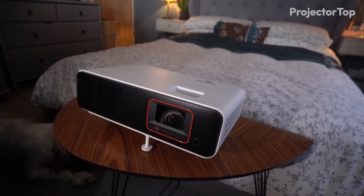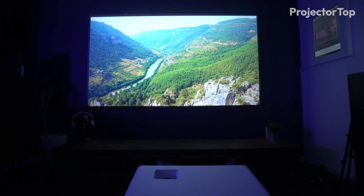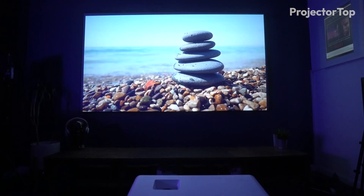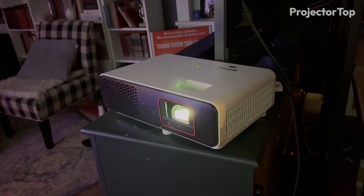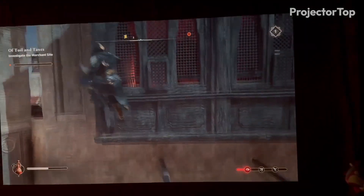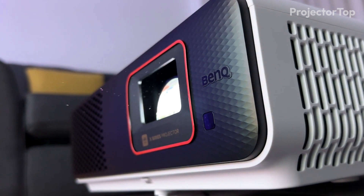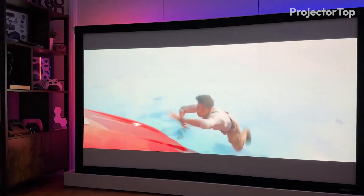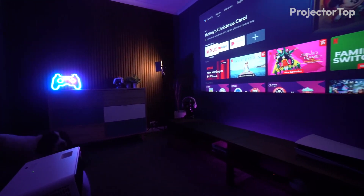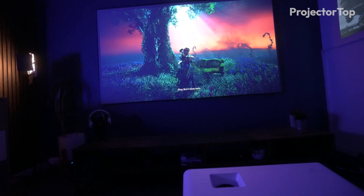Conclusion. The BenQ X500i secures the winning spot in this comparison, distinguished by its LED lamp technology and a notably high contrast ratio of 600,000:1. These features contribute to the X500i's ability to produce more vibrant colors and deeper blacks, significantly enhancing the overall image quality and viewing experience. The LED lamp not only promises a longer lifespan, reducing maintenance and replacement costs, but also ensures consistent brightness and color performance over time. Despite these advantages, it's worth noting that both projectors are priced similarly, offering consumers two competitive options within the same budget range.